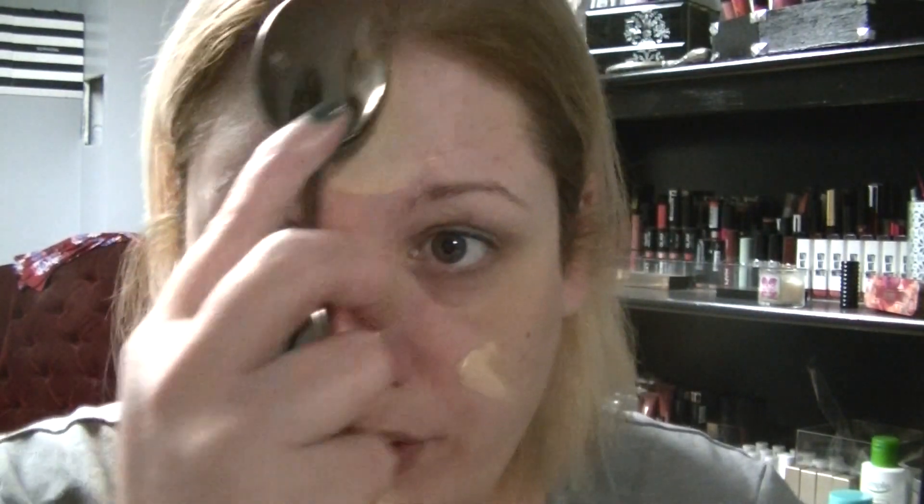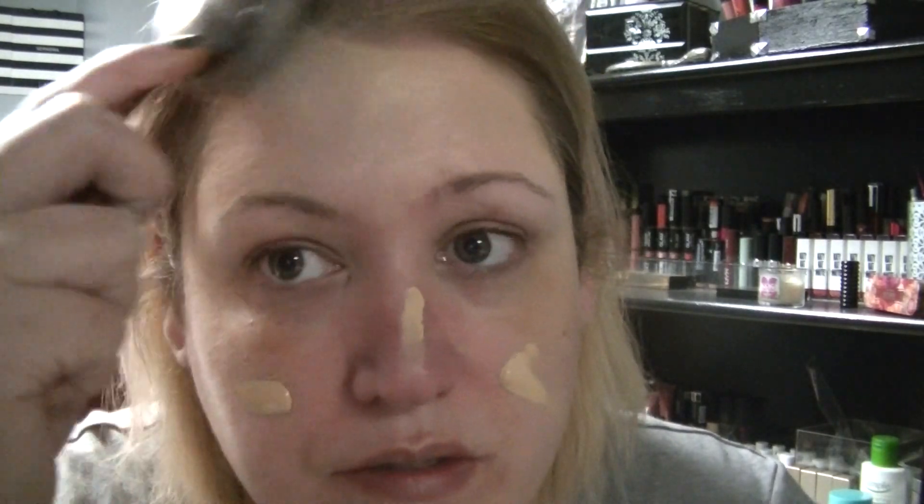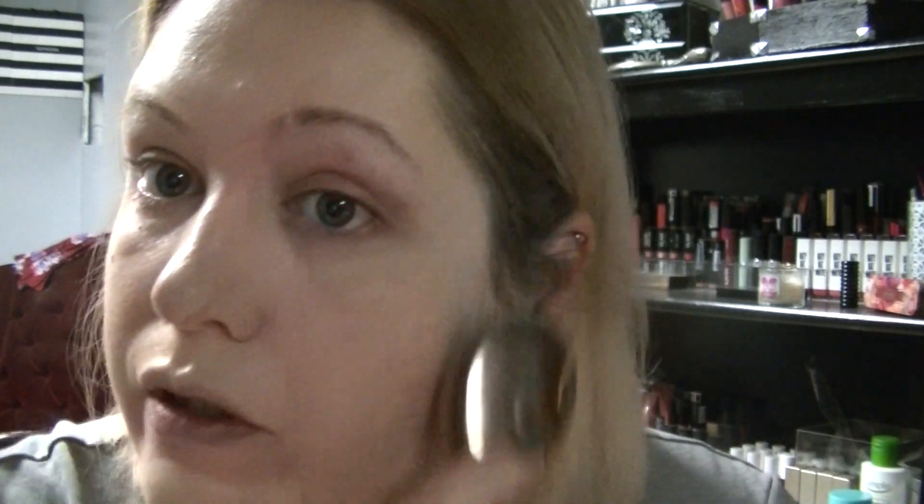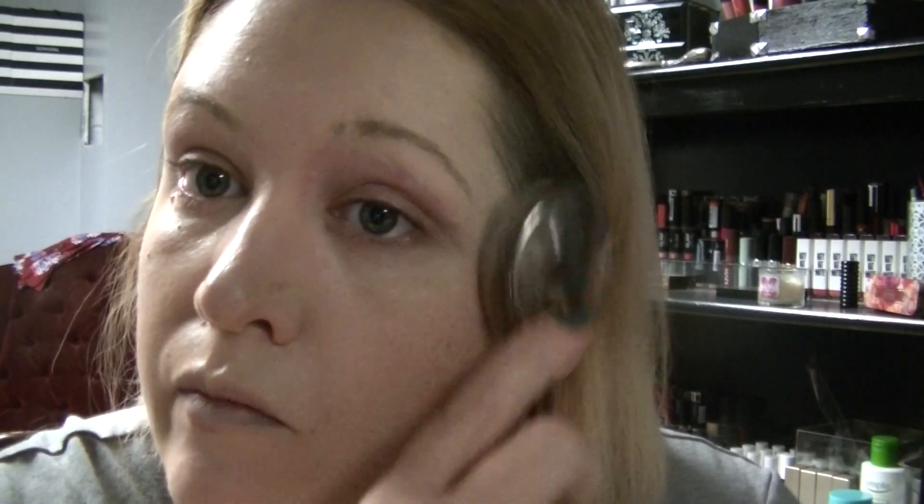I'm using the Kat Von D Lock It Foundation in the shade Light 45. With my mermaid brush, we're just going to work the foundation in. This is a very thick, high-coverage foundation — it's a bit harder to work in with this brush, but it's what I've been doing this week. I do go along my jawline and just work the foundation in.